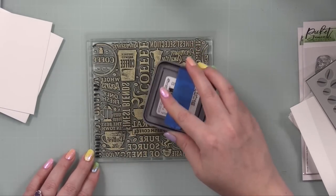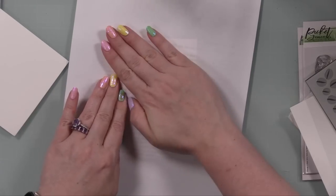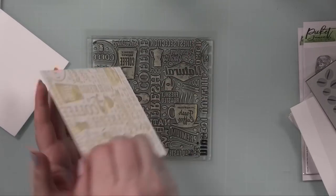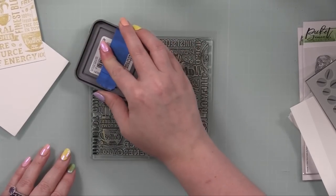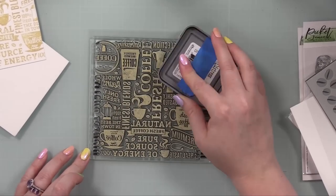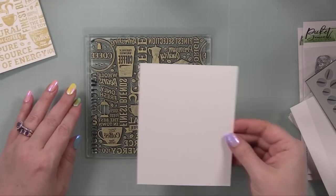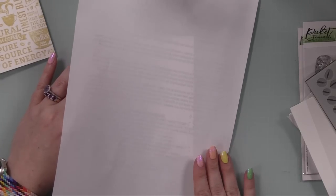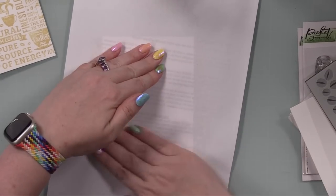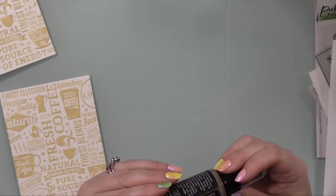I'm not aiming for perfection — one, because it's overrated, and two, this is going to be part of my mixed media background. I just left the stamp face up on my work surface, inked it up with Antique Linen Distress Oxide ink, and stamped it onto some Ranger white heavy stock cardstock. I wasn't 100% certain yet what I was going to do, but you could use regular white cardstock for everything in this background.